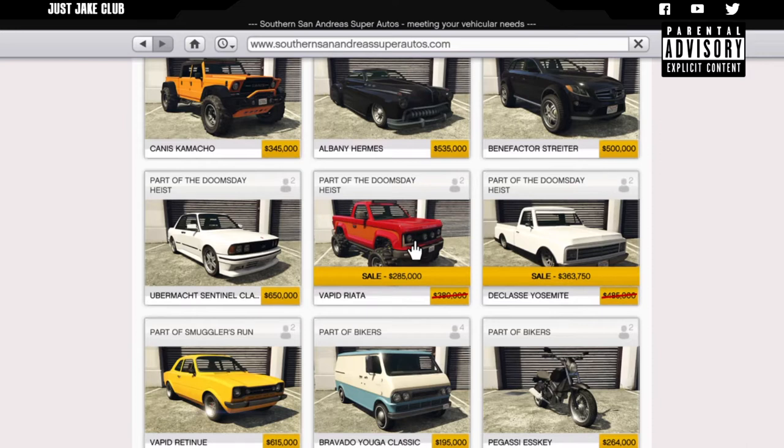Luckily we have a sale on it, so if you do like this video and you like the look of the Riata, you can purchase it now for $285,000, which is a pretty good price. It looks like a mean truck and you're saving quite a bit of money - about $95,000 - which is not to be sniffed at.